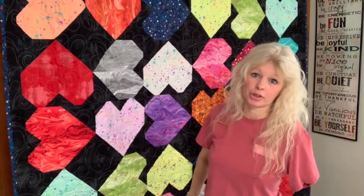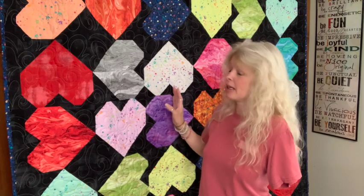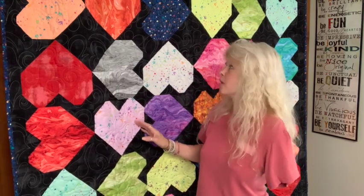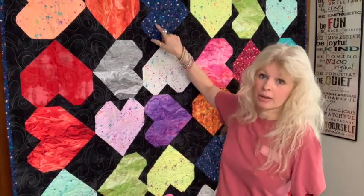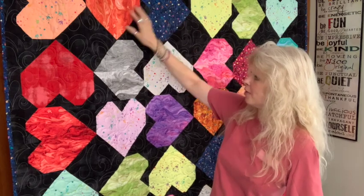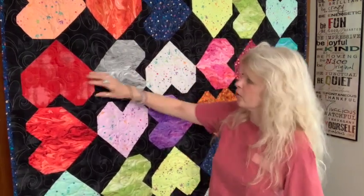In your kit you get all of these wonderful colors, and there will be leftovers. I do have leftovers and I'm thinking about making a couple of pillows to put on my couch, because I think this quilt is probably going to go on the back of my couch. I got a yard of this color because it's what I picked for my binding as well, and everything else I think is a third of a yard — it's on the pattern.